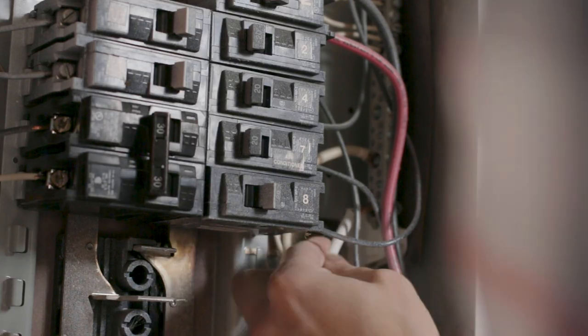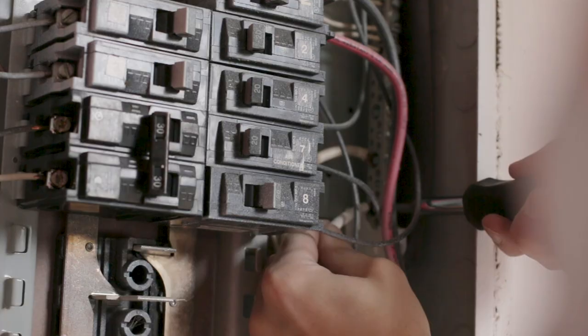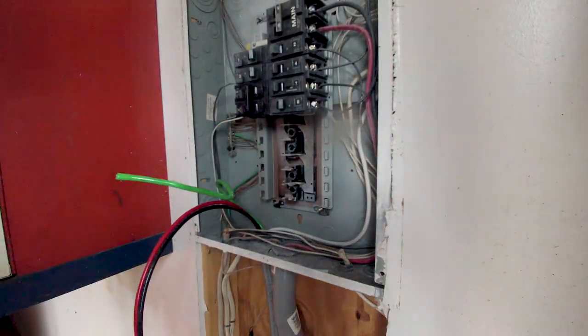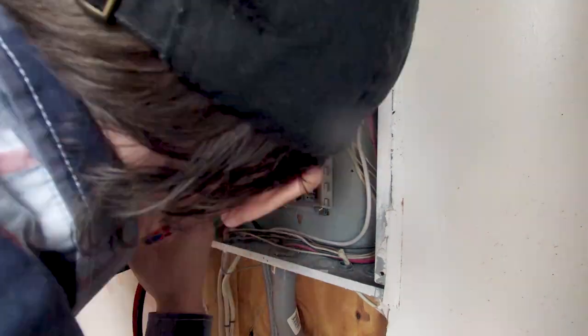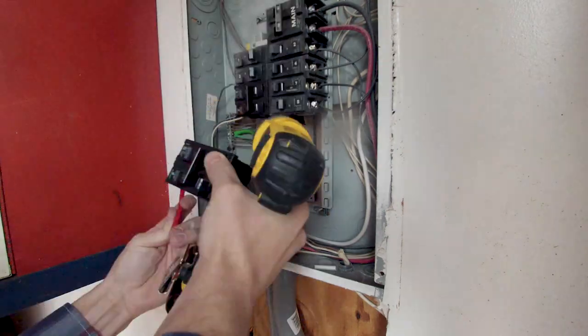Here I connected the white wire to the neutral bar and the green wire to the ground bar. Then I connected the red and black hot wires to the breaker.